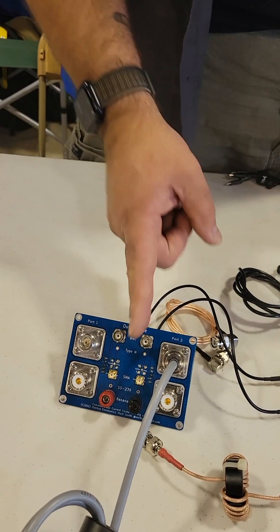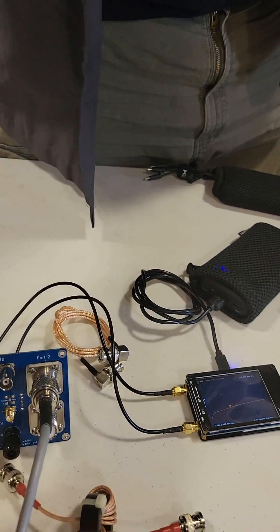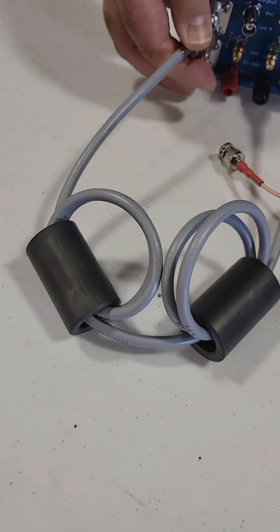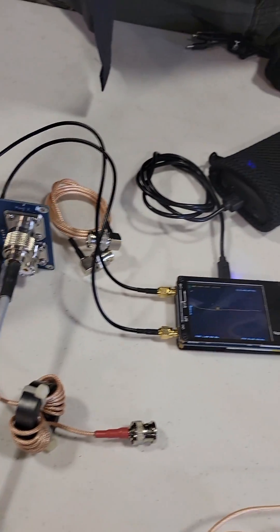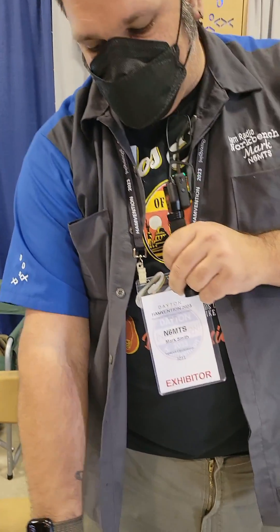This is one port of your VNA, this is the other port of your VNA. So you just put your choke — like this one here — across the port. And then this will allow you to measure the dB attenuation of that choke across frequency.